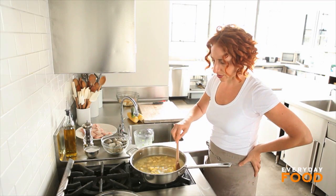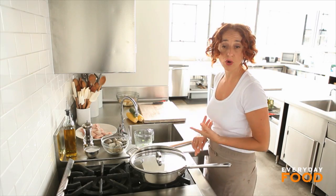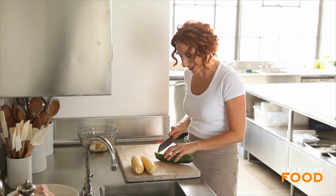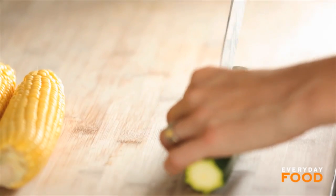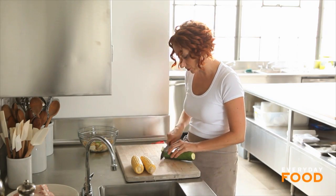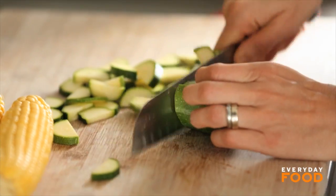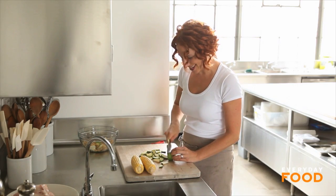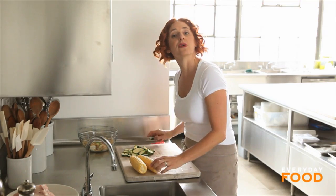Simmer your potatoes for about five minutes — they take longer to cook than the other ingredients in the dish, so cover the pot and simmer for five minutes. While simmering, get your corn and zucchini ready. I have one zucchini and two ears of corn — they're both going to get added to the chowder sauce. The potatoes do take a little bit longer to cook, which is why they're cooking now while I'm prepping. Always be prepping — that's the key to efficient cooking.